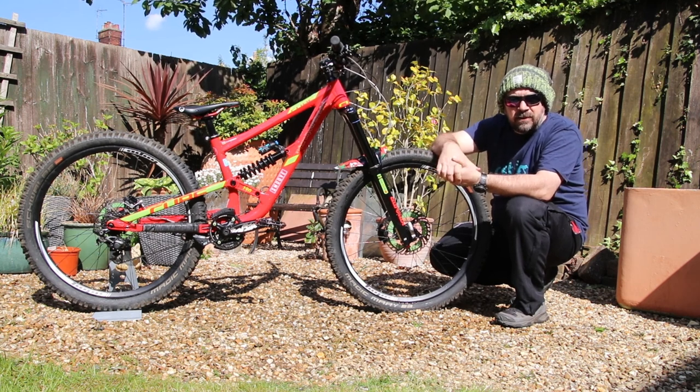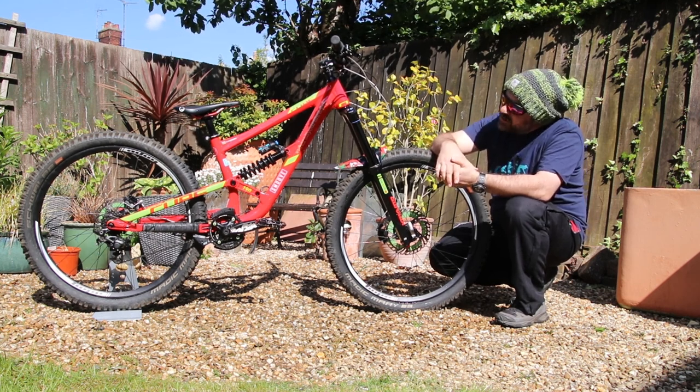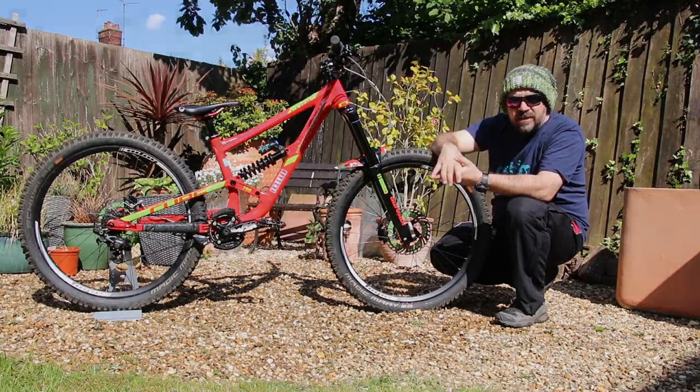So there she is — Dana, my 2018 Cube Handsomething.